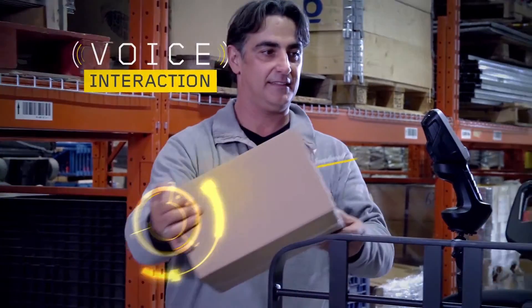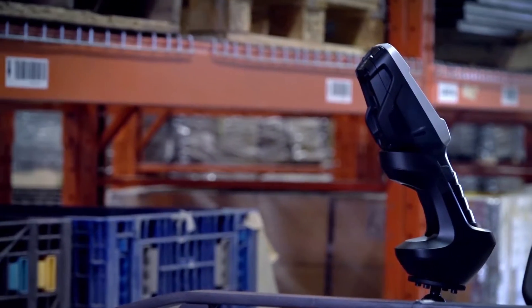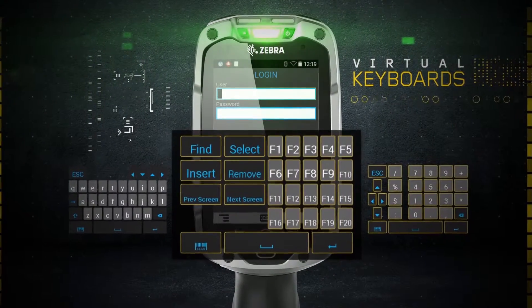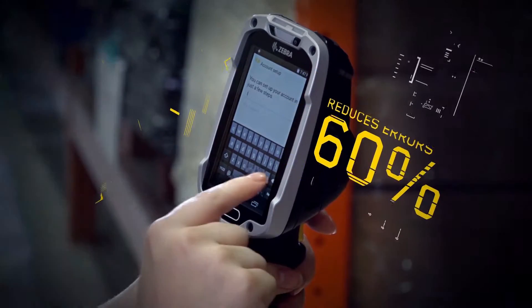We added voice interaction and hands-free proximity scanning, making it easy to use even when your hands are full. And in place of a bulky physical keyboard, our 4-inch, glove-friendly touchscreen has a variety of customizable virtual keyboards that can reduce the rate of typing errors by 60%.